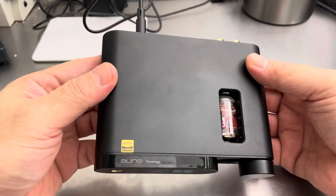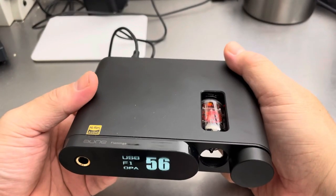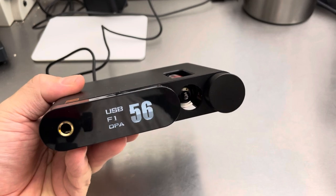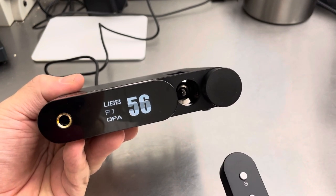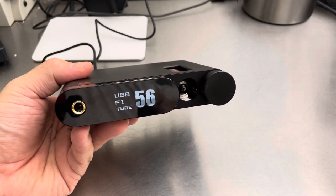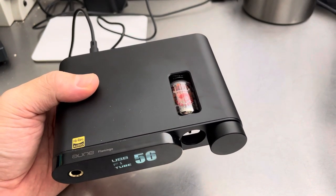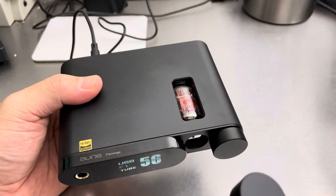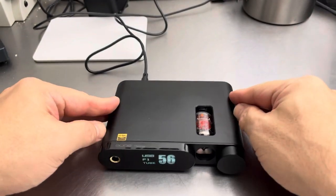That's the Aune Flamingo. It's not pink — it comes in a red box. It's a digital-to-analog converter and amplifier with a tube option. Basically the tube is for the amplifier stage. You switch between tube and op-amp, and it's not an instantaneous switch — it's gradual. It's not turning the tube on or off; it's changing the relay to route through either the op-amp or the tube amplifier. And like I said, it gets warm, so don't put it on your doily — it has little feet.